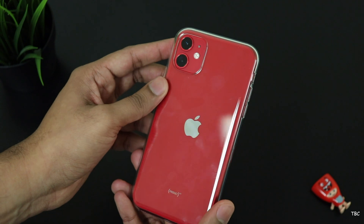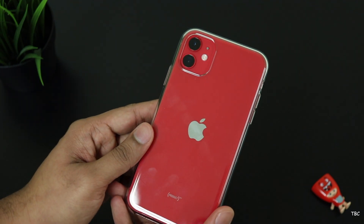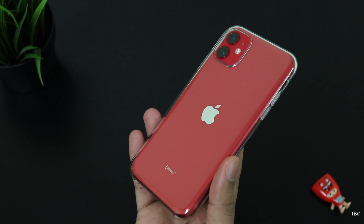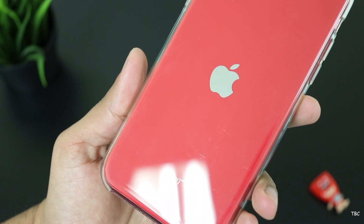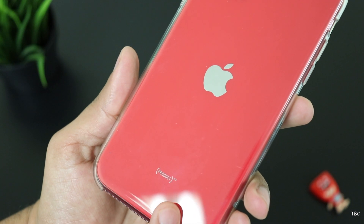Since this is a clear plastic case, it's a fingerprint magnet. I'm not a fan of these smudges but I could easily wipe it off with a microfiber cloth. During my time of use, the case did pick up some minor scratches. It isn't something that is visible under normal lighting, but I feel over time the case might get more scratches.